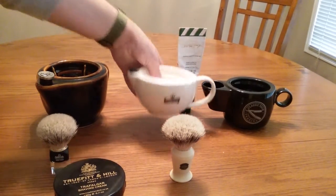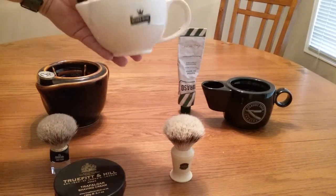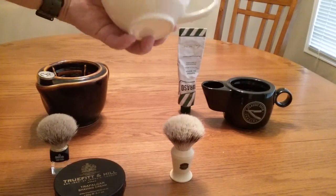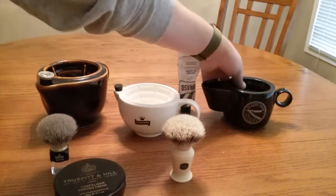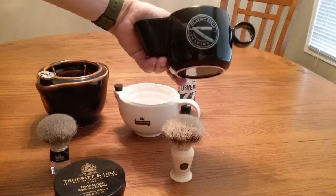Here's the Crown King — I got it from Phoenix Accoutrements. This is the cheapest one, but just because it's the cheapest doesn't mean it's the least by any means — it's a fantastic scuttle. And here's the Classic Edge scuttle, from ClassicEdge.com.